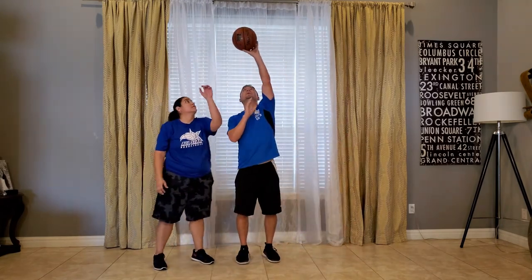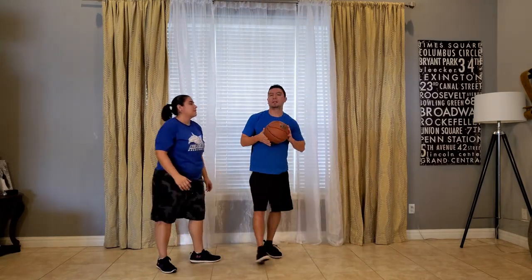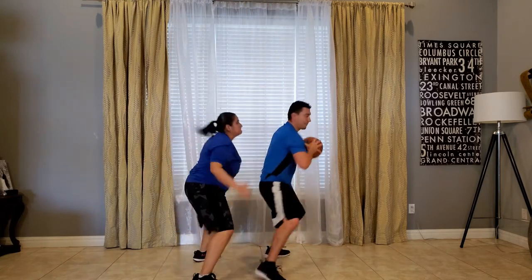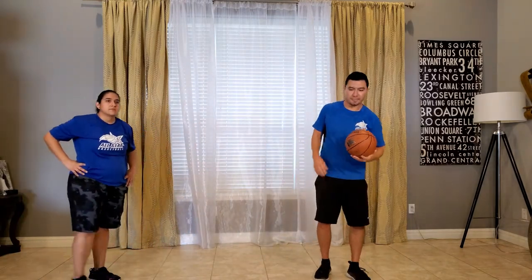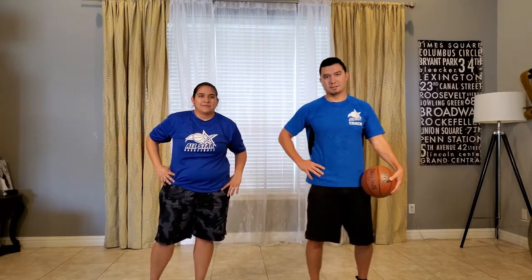Alright, that'll do it for our exercises today — a lot of defensive movement focus and a little bit of work with the basketball, most importantly rebounding. Coach Mark, Coach Lisa, and Coach Joseph checking out. Tune into our other videos — we've got a lot of cool exercises and series on here. We'll see you for the next one, bye!